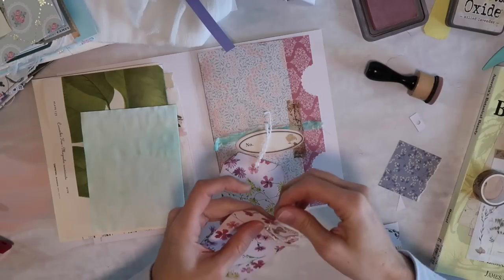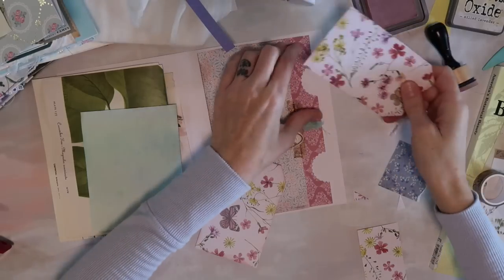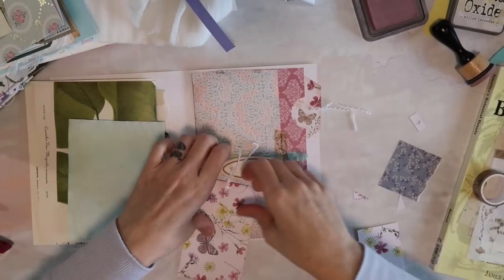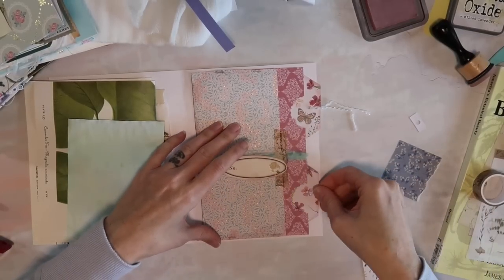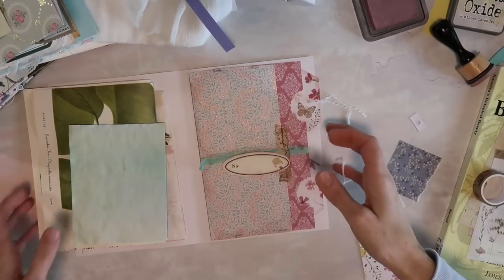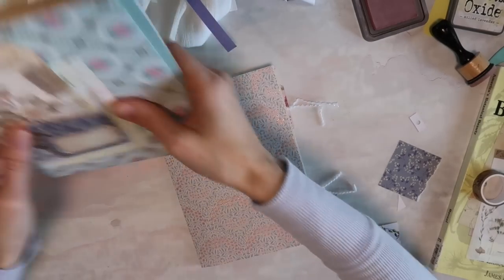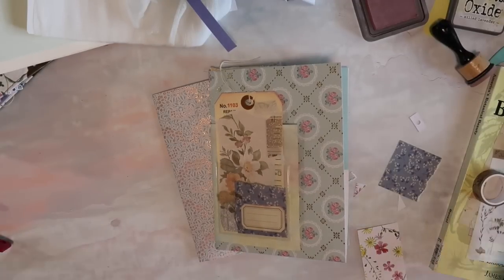I hope you guys got some inspiration or ideas for how to decorate your journals if you were maybe feeling stuck or just needed some ideas. As always I appreciate you guys for coming and hanging out, and I will be sure to show you what this journal looks like when it's complete. I will see you guys in the next video — bye!